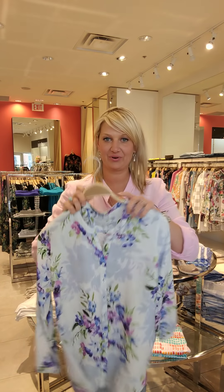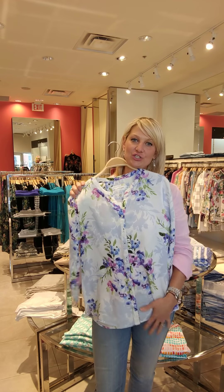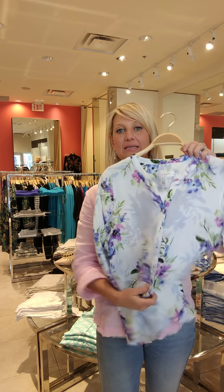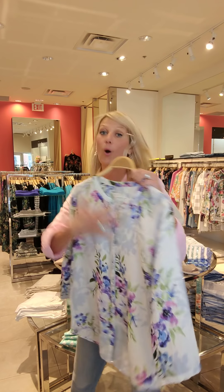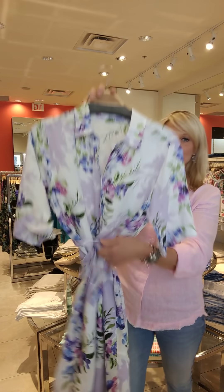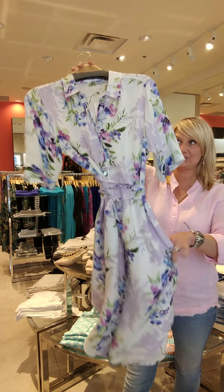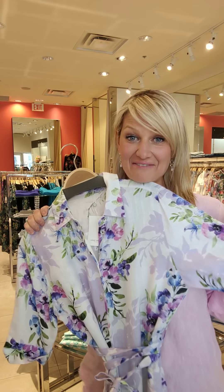And then a gorgeous floral print linen — this feels like butter. I love this blouse; it is just so feminine and pretty. You could tuck it in, wear it with a dress pant, super casual, or wear it open with a cami. And then the dress — I love this; shirt dresses are so in. It has pockets; this is great for high summer. Lovely.